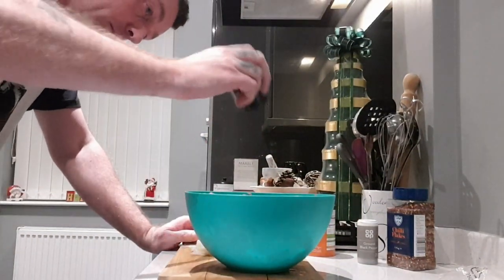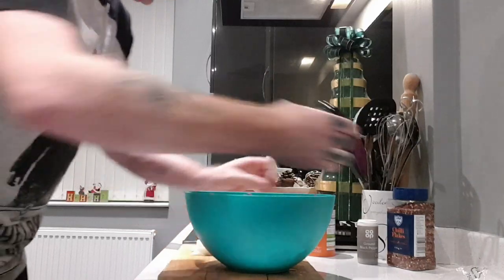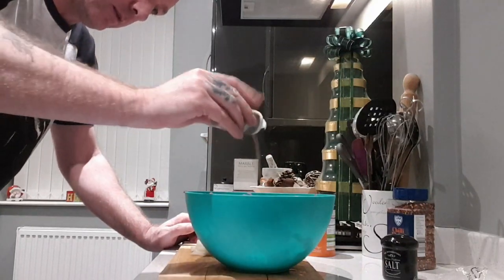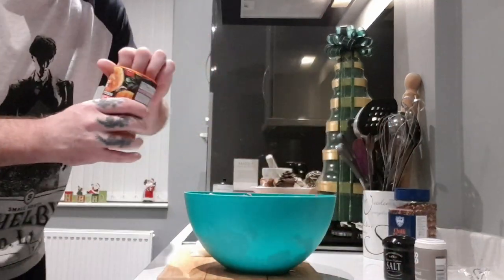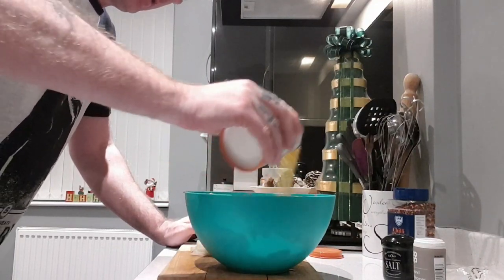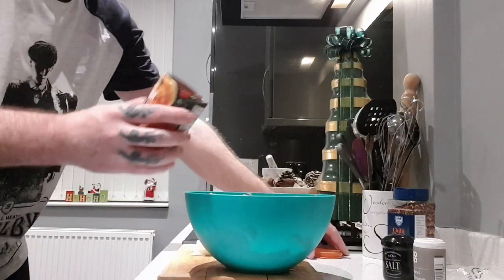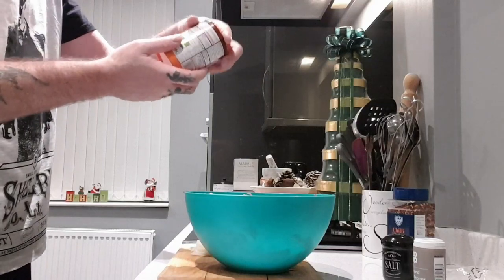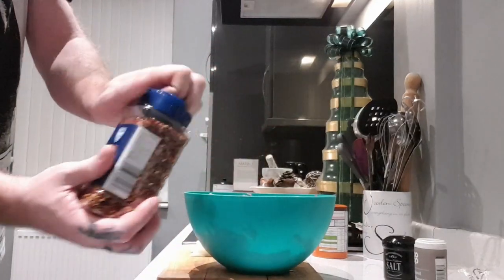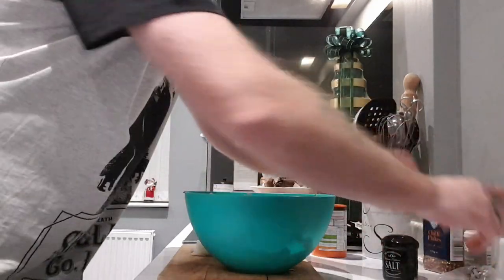Put some salt in there, there's a bit of bacon here — quite a bit of salt. Ground pepper — plenty of pepper. Breadcrumbs. I reckon there's a couple of pounds of meat in there, so about 75 grams of breadcrumbs. Get some chilli flakes for a little bit of kick — quite a lot actually, got a bit carried away there.